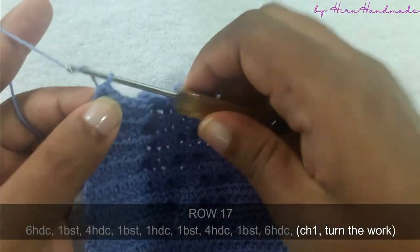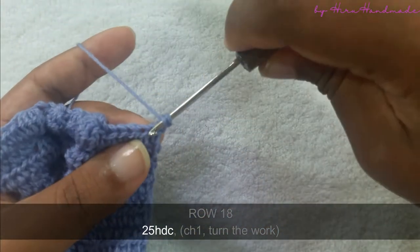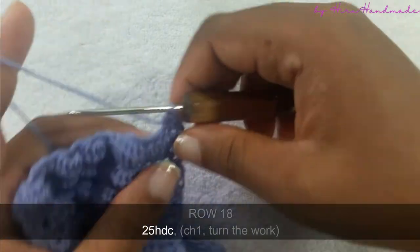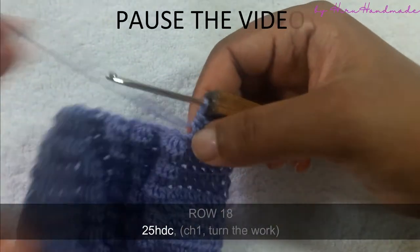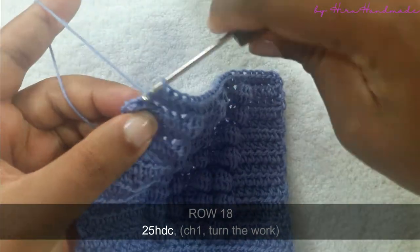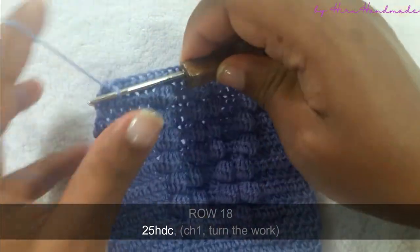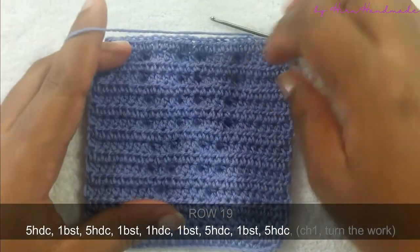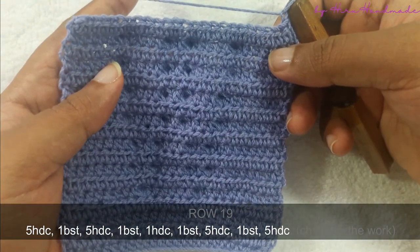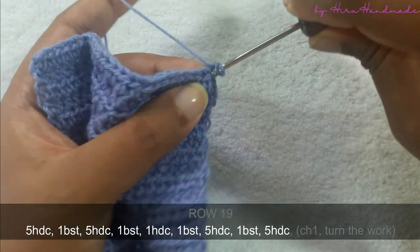Now I have completed that row. Chain one and turn the work. The next row is going to be a row of half double crochets. Now I have completed that row. Chain one and turn the work. The next row is going to be five half double crochets and a bubble stitch, again five half double crochets and a bubble stitch, one half double crochet and a bubble stitch, five half double crochets and five half double crochets.